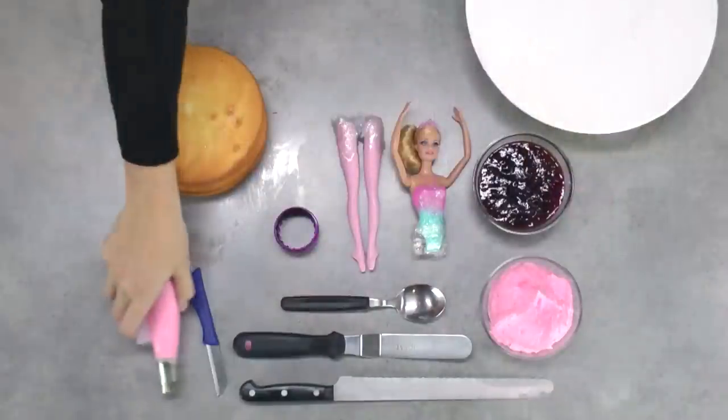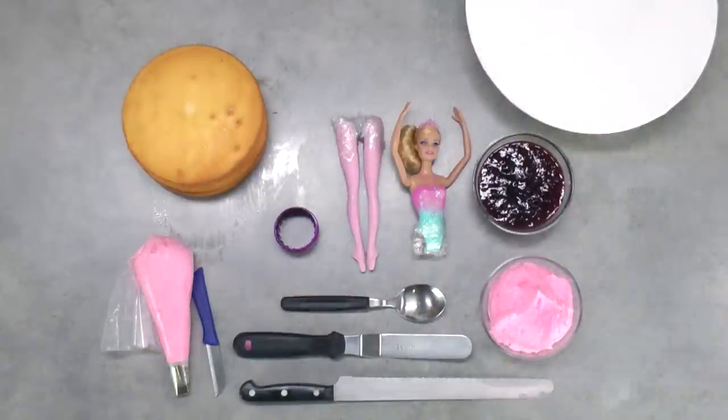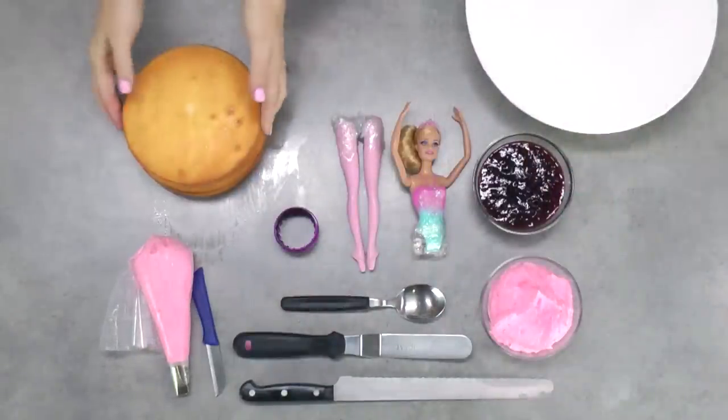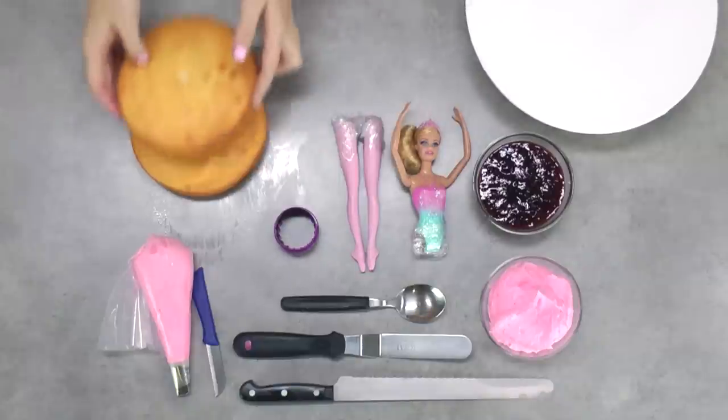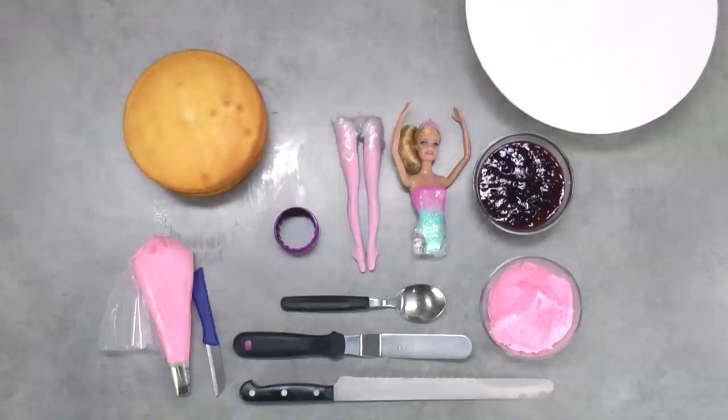This is a rose petal piping tip and there are a ton of different sizes — it doesn't really matter what size you use. I also have two 7-inch by 1-inch cooked, cooled vanilla cakes. You can use any flavor — one of the recipes from my Cupcake Addiction recipe book or your favorite recipe from home.